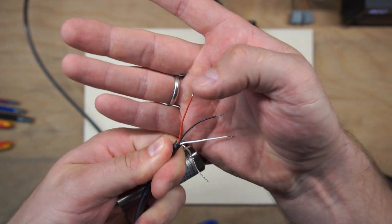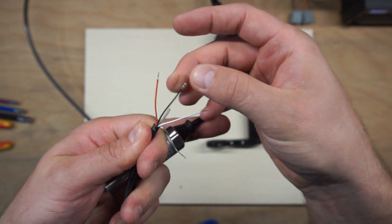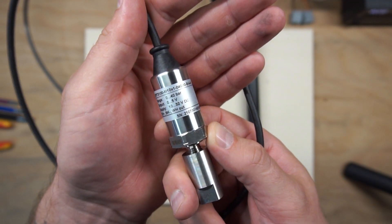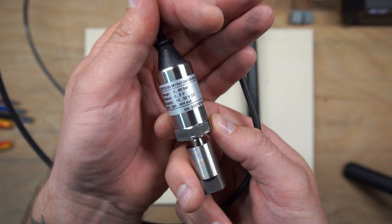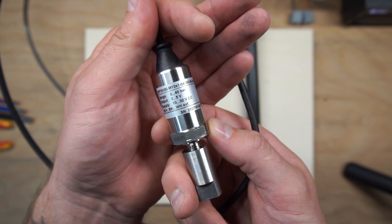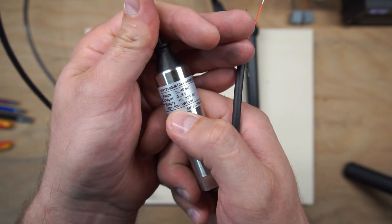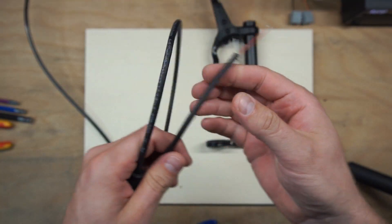The red wire is plus, black is GND, and white is the signal output. The sensor parameters are: 0 to 40 bar range, 10 to 32 volt DC input, and 0 to 5 volt output. Red is plus, black is GND, white is output.